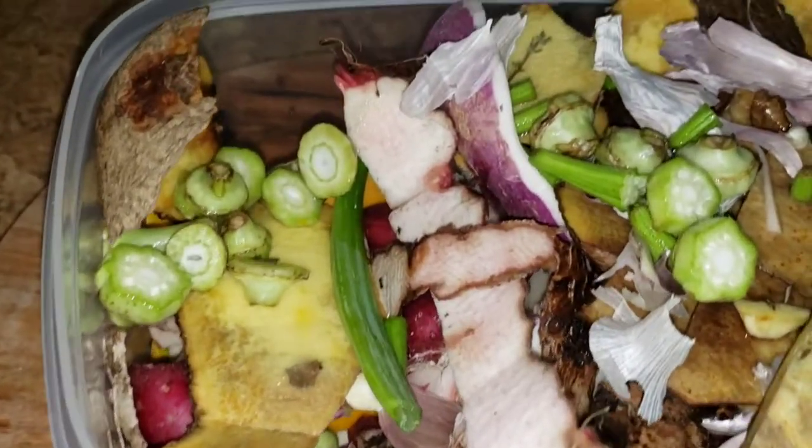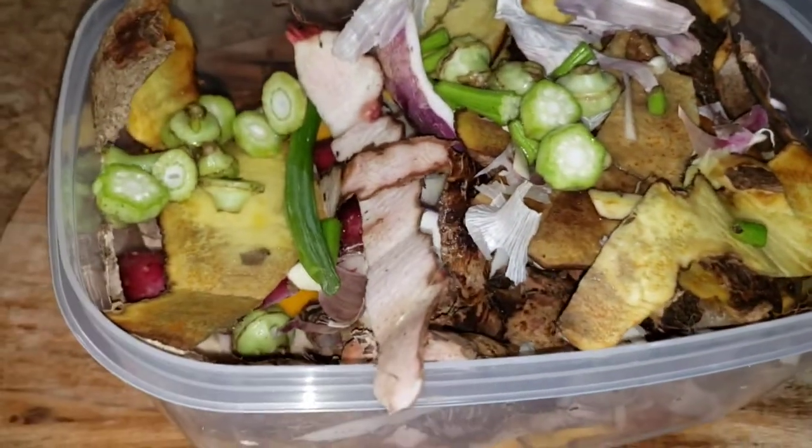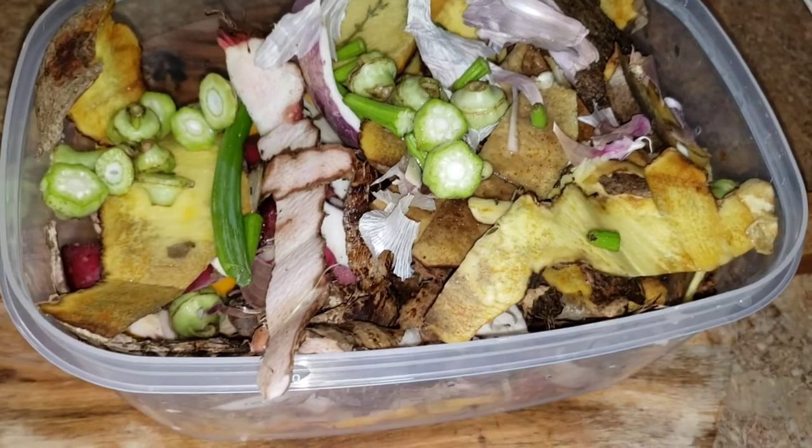All the yumminess for my garden — to keep it nice and nutritious. So don't throw away your peels. Put them in your garden if you have one.